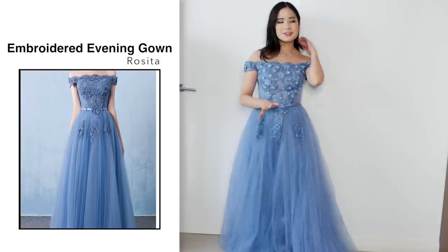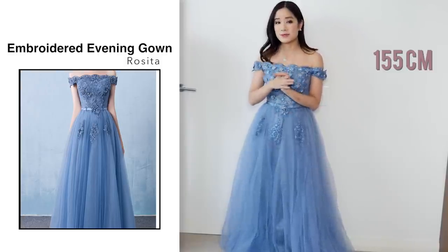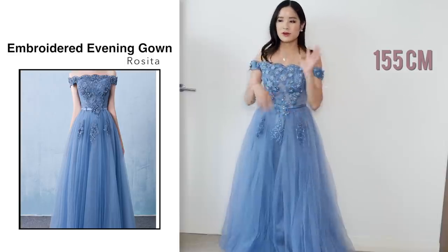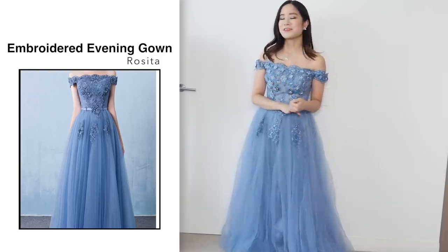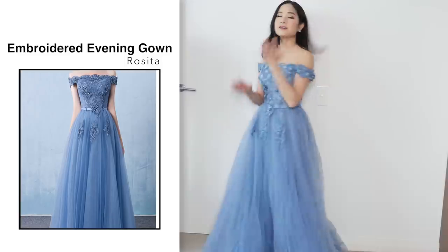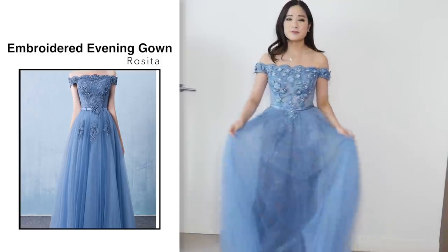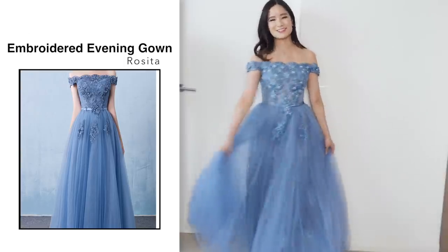I forgot to tell you guys my height — I am 155 centimeters, so you guys can convert that to whatever measurements you use. I am short, so usually with dresses I have to get them altered, otherwise I would just trip and fall over. But for this one I think it's perfect. I love it — size fits nicely, it looks like the photo, it's beautifully made, and very comfortable to wear, so I recommend this one.